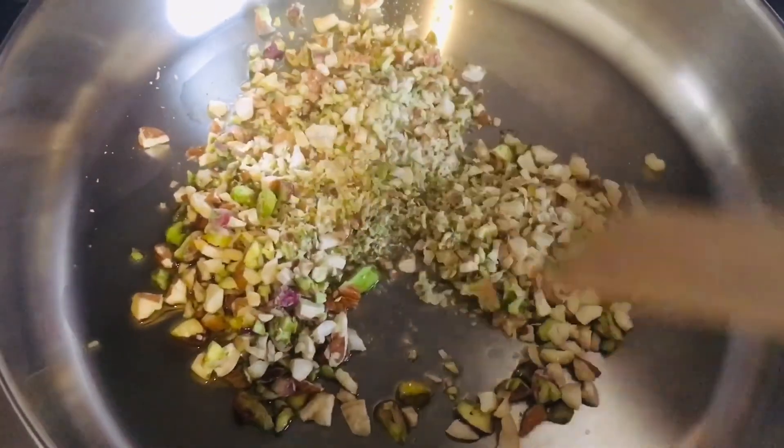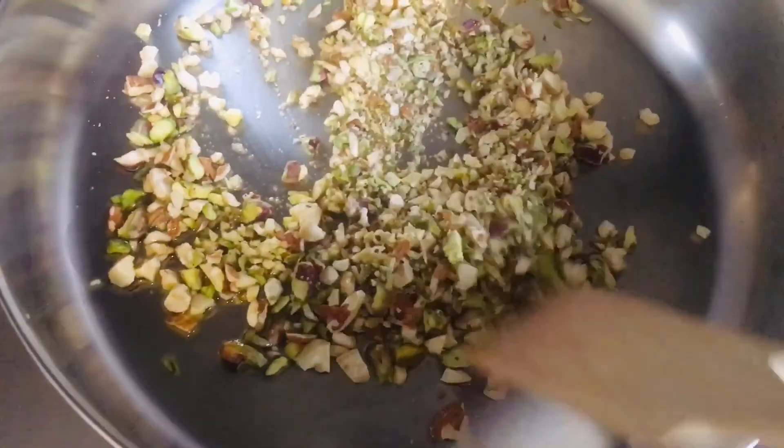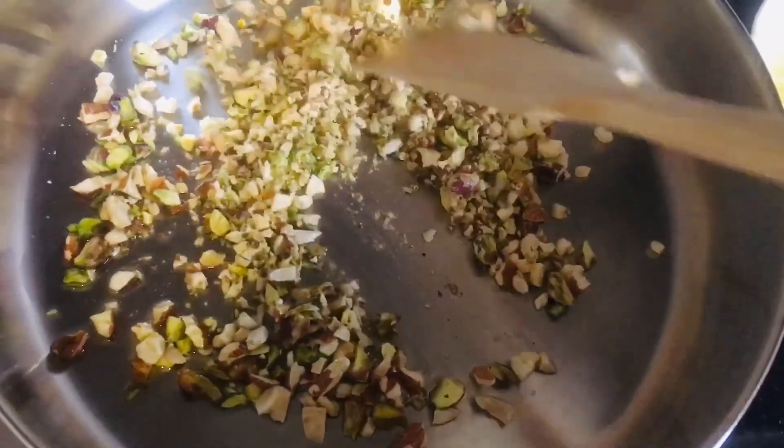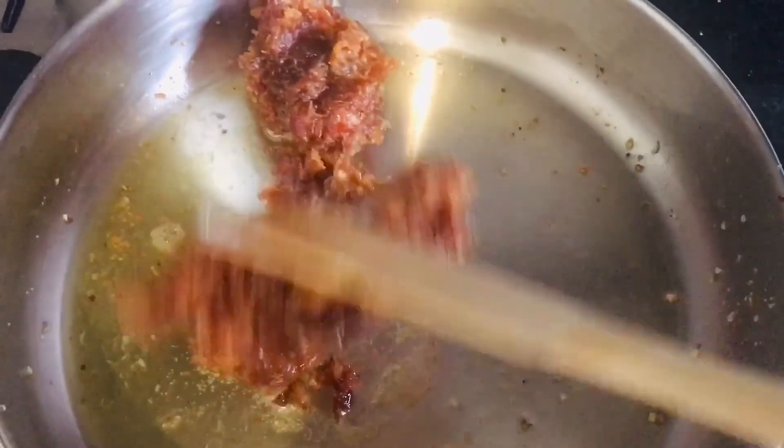Mix them well, don't let them burn — roast for two to three minutes and then remove them into a bowl and keep them aside. In the same pan, add more ghee and cook the dates for five to seven minutes.